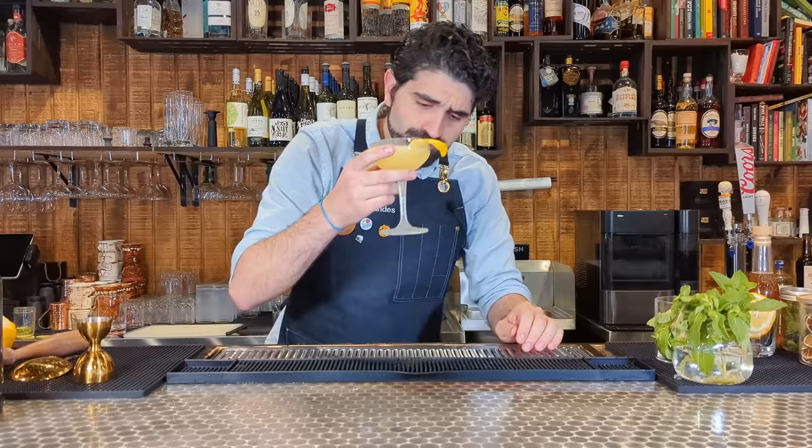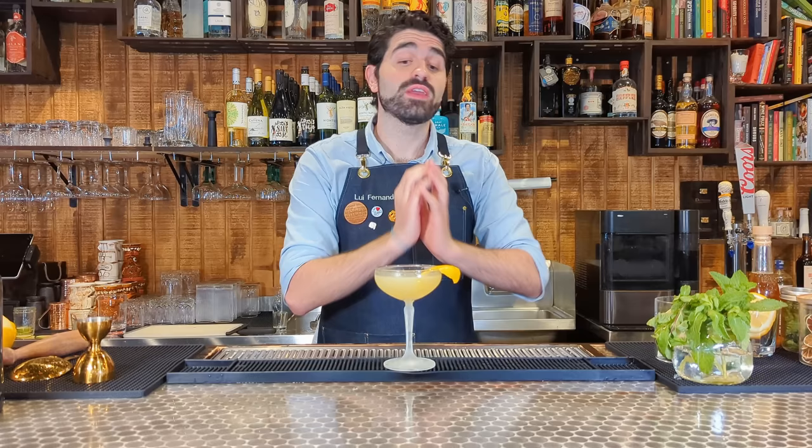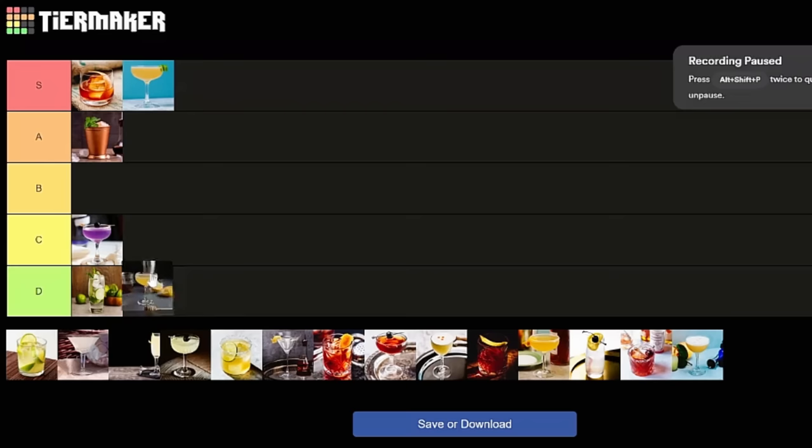I love that cocktail so, so much. Super simple, three ingredients. I think that gin, lemon, and honey are just the perfect combination. This is one of my absolute favorite gin cocktails on the planet, especially because you can pretty much make it wherever you are. It's amazing. Got to give it an A — definitely A tier.